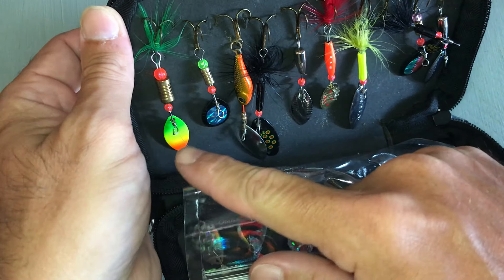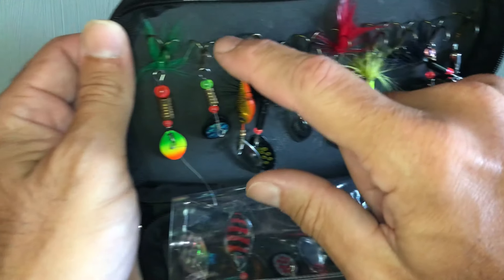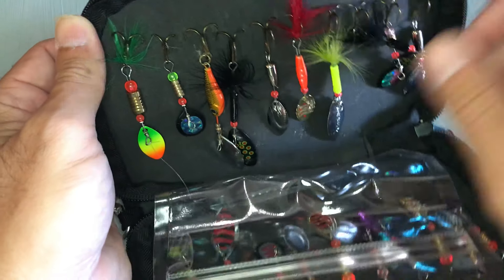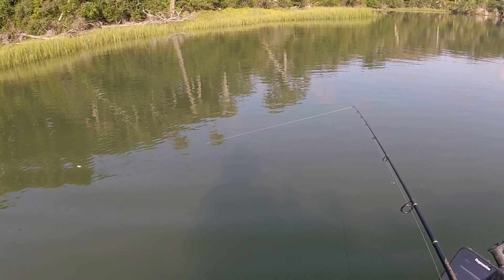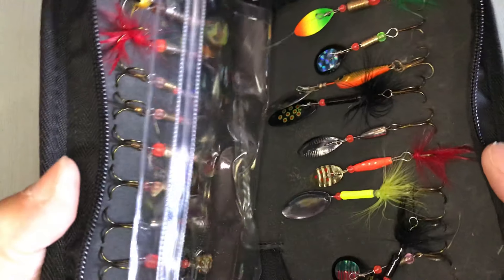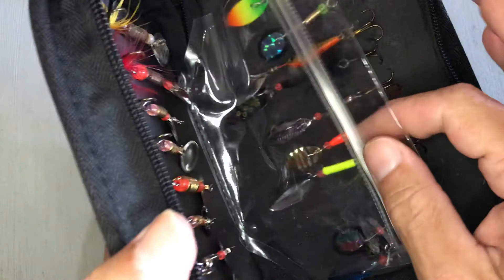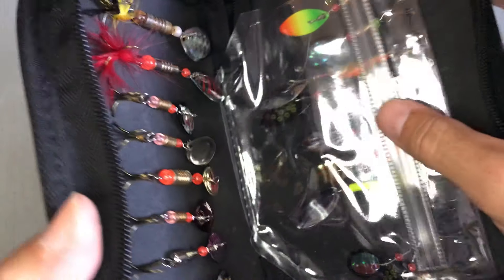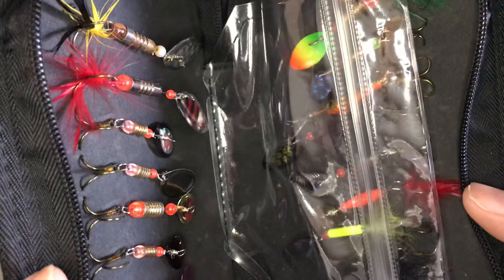I like how it's got a variety of colors, and especially some of these have these feathers on the back here, which I know some of the fish really go after that. It also has that flash to get their attention. I like how there's a variety of colors and a variety of sizes in here. It's got this middle pouch here — I'm not sure what it would be used for, but it's very good with keeping these hooks separated and not tangling up on one another.